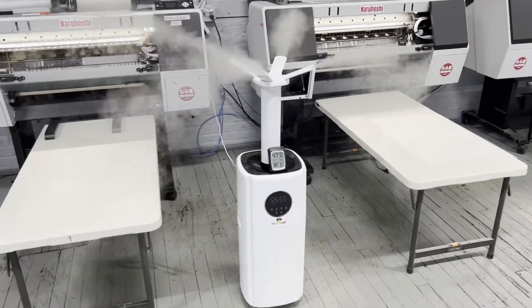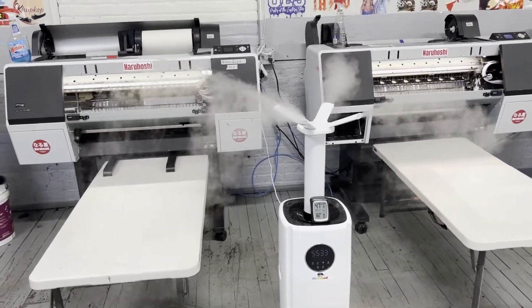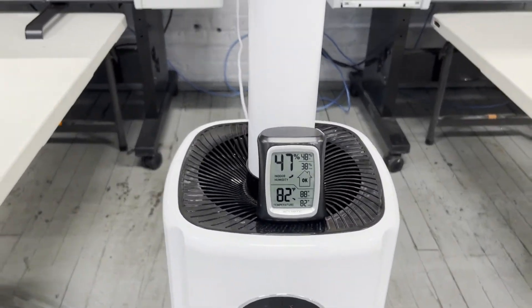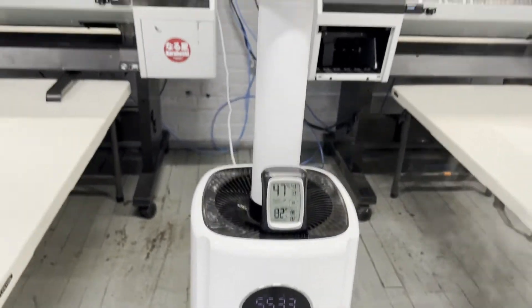Hello, this is John from A Cloud Technology. Look at this Janbong humidifier — this is the humidifier that you need. Right now the humidity is 47% and it's set for 55%, so this is how it works.